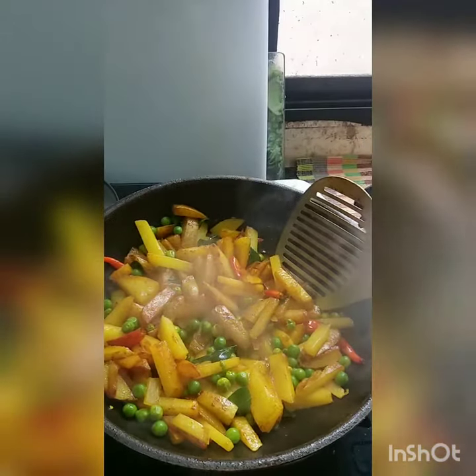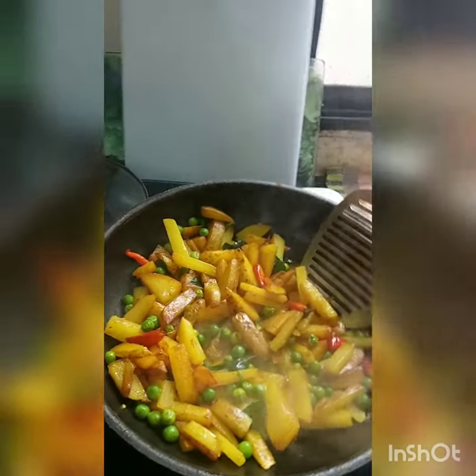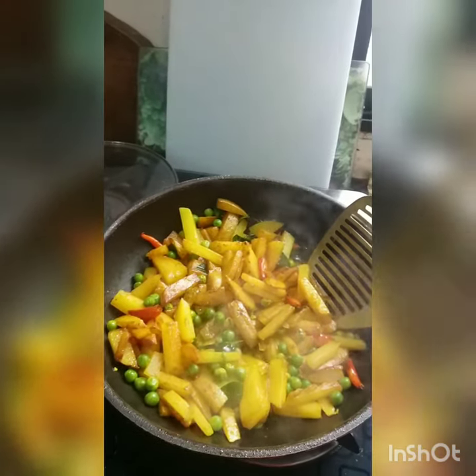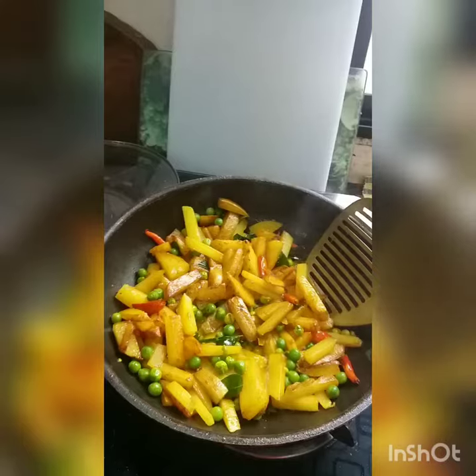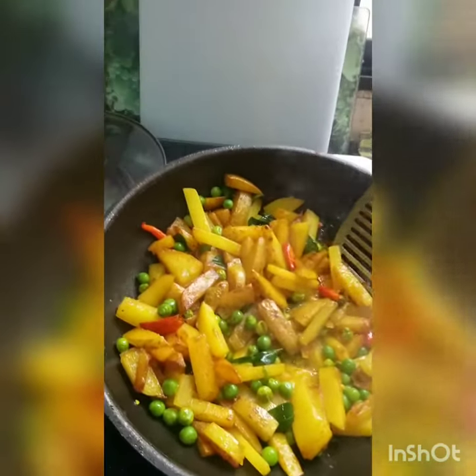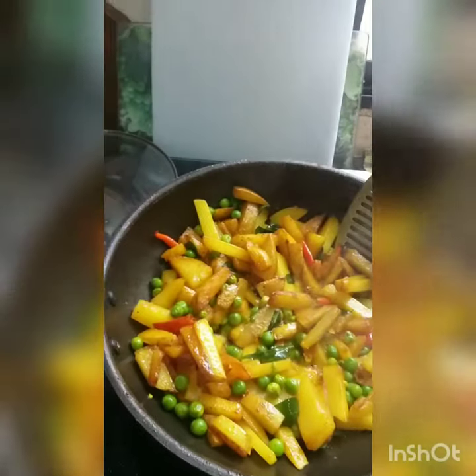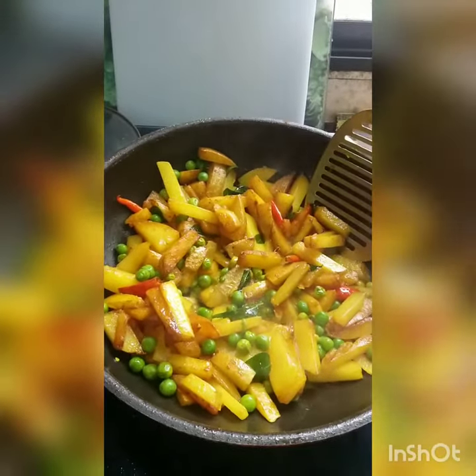Every week I am going to show you a different recipe for alu bhaja. By the end of the 10 recipes, you will be a master or mistress of this much-loved dish from the eastern part of the country. So stay tuned for more such quick videos.